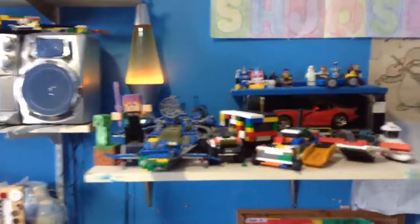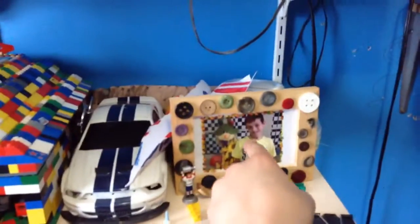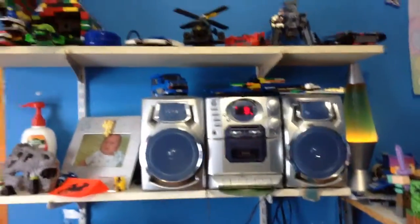And these are all my Legos, like this. And more Legos. And see that picture there? That's from HPS. There's my stereo. All the rest of my Legos.